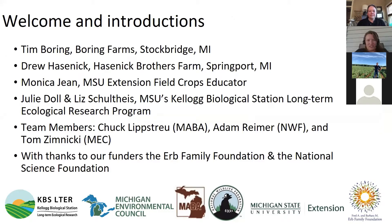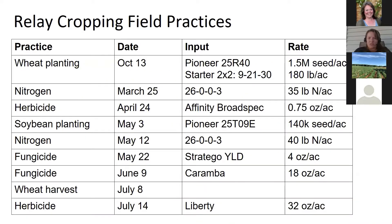We also have Julie Dahl and Liz, both who work at the Kellogg Biological Long-Term Ecological Research Program. I want to quickly thank our sponsors: Chuck Lips, Drew, Adam Reamer, Tom Zimnicki, the Herb Family Foundation, and the National Science Foundation.